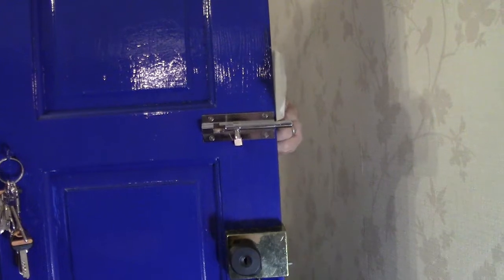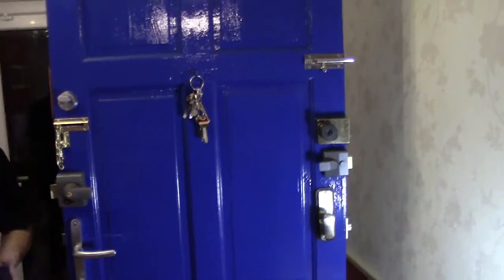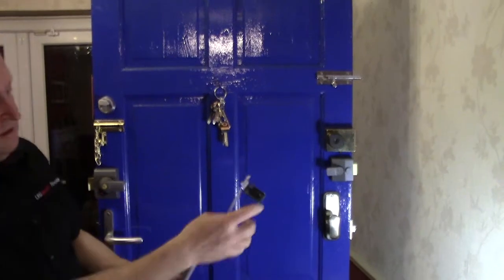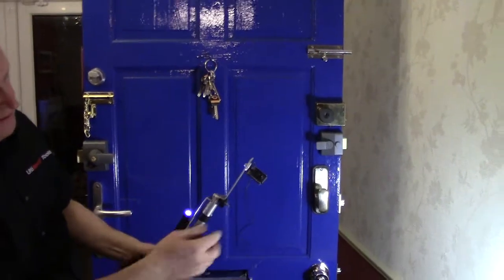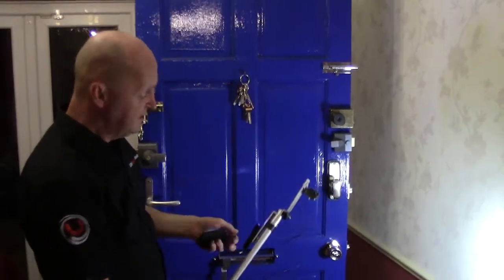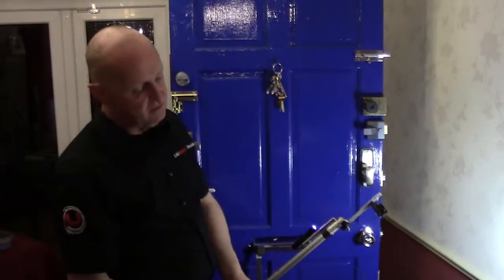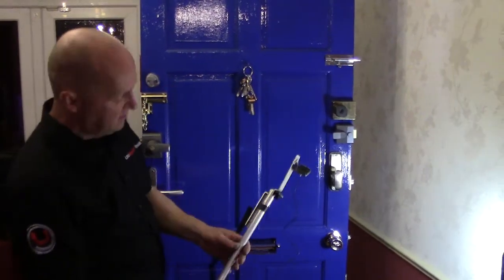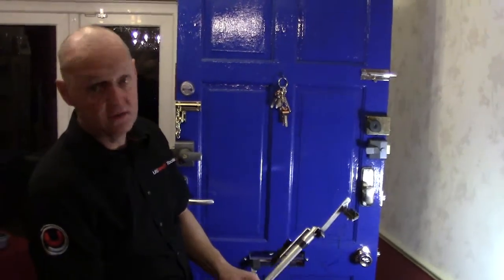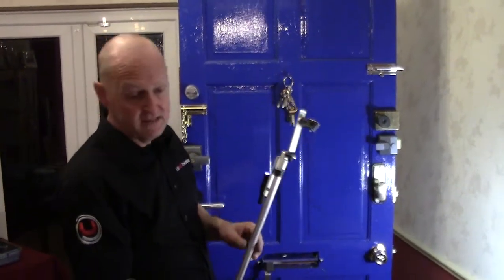The good thing about that kit is you can set it up to view on the camera with a light so you can see exactly what's going on the other side of the door. It's not only to see what's on the side of the door — you can also see around corners if you're going into a room and you're not sure who's on the other side or if anyone has weapons, or for looking up in the loft or downstairs.